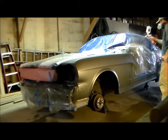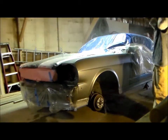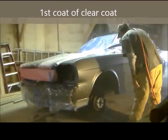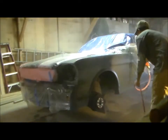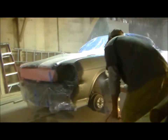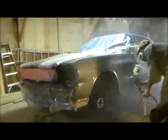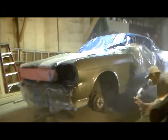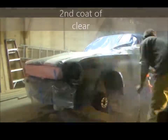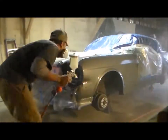What I'm doing now is just testing my pattern — I'm just spraying it somewhere where it won't harm the paint. Looks like my pattern is good, so here we go.